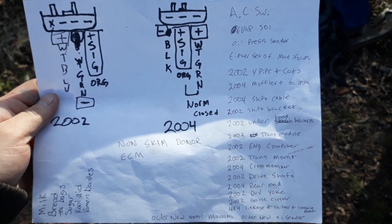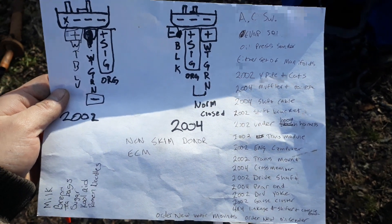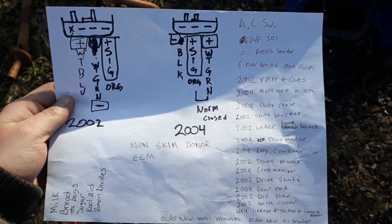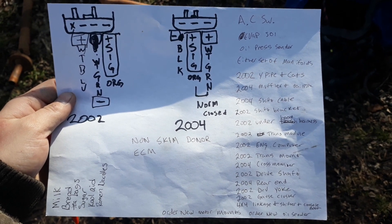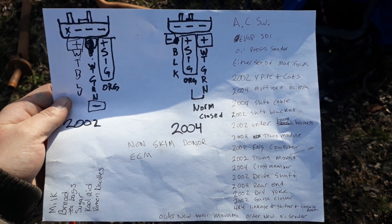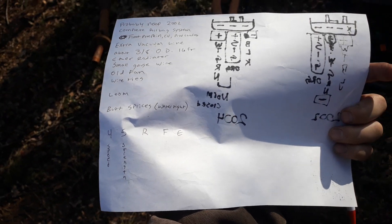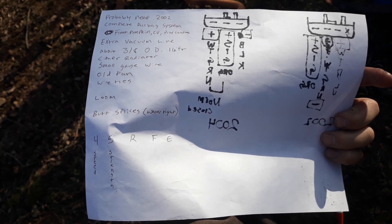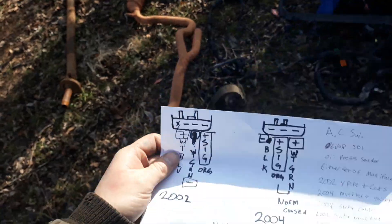I apologize if my YouTube skills aren't that great — I don't make videos very often. Today we're going to learn how to take a 2004 Jeep Liberty and upgrade the transmission from a 42 RLE to a 45 RFE. I'm going to try to show you how to do it with or without a donor vehicle. This little paper here is kind of my cheat sheet.